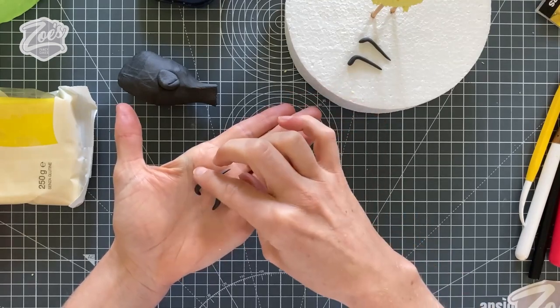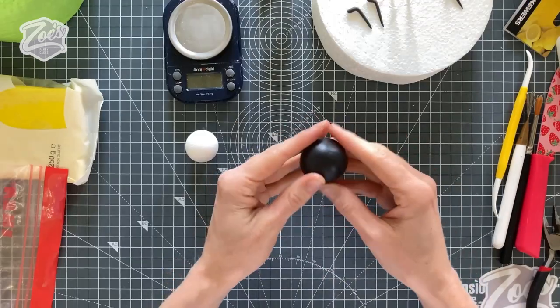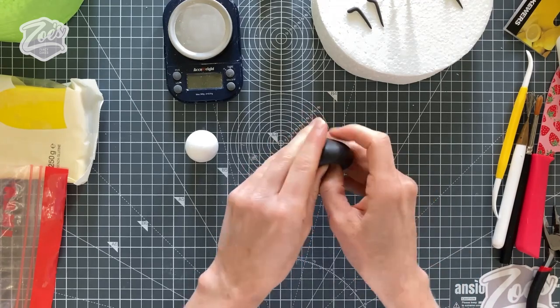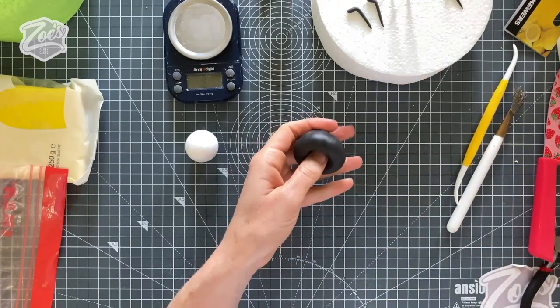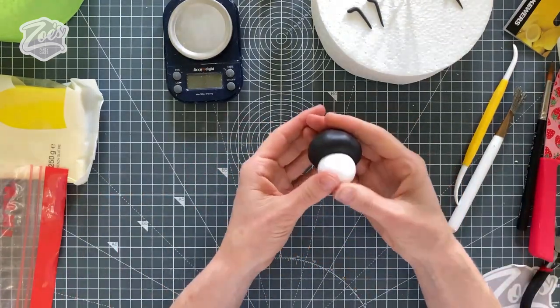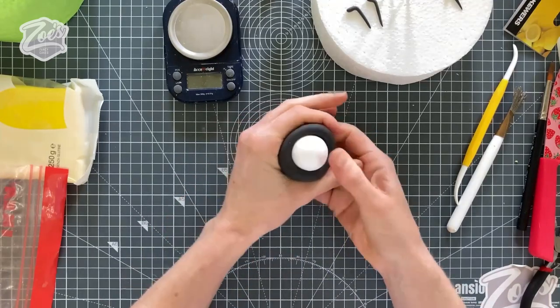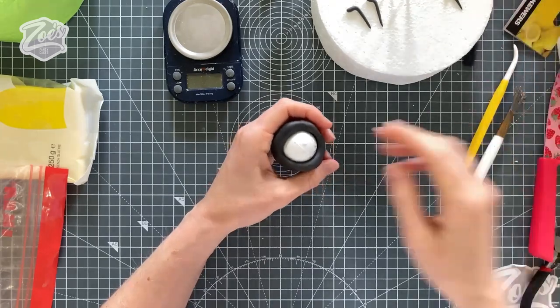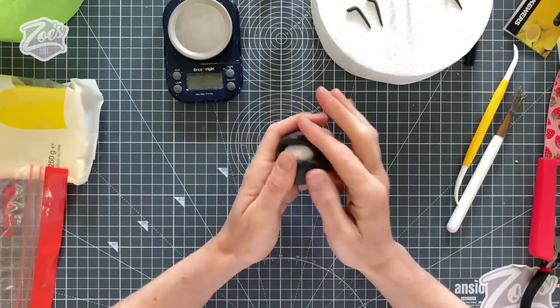Now we want a smaller polystyrene ball that we're going to cover in black modeling paste. I'm going to use the Seratino modeling paste again — it comes pre-colored in black which makes it a lot easier. Carefully push it around the polystyrene ball trying to seal it together as best you can. If you are left with a little join, don't worry — that can just be the back of the head.